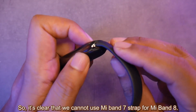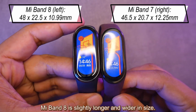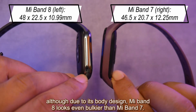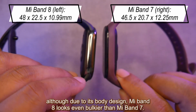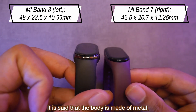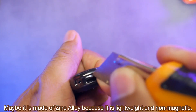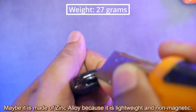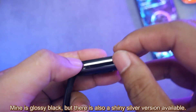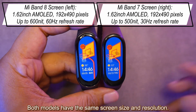So it's clear that we cannot use a Mi Band 7 strap for Mi Band 8. Mi Band 8 is slightly longer and wider in size, although it is slightly thinner. Due to its body design, Mi Band 8 looks even bulkier than Mi Band 7. The body is said to be made of metal — likely zinc alloy since it is lightweight and non-magnetic. Mine is glossy black, but there is also a shiny silver version available. Both models have the same screen size and resolution.